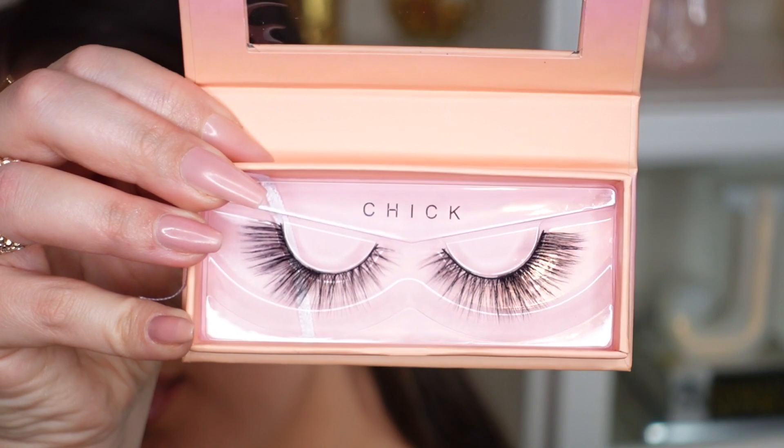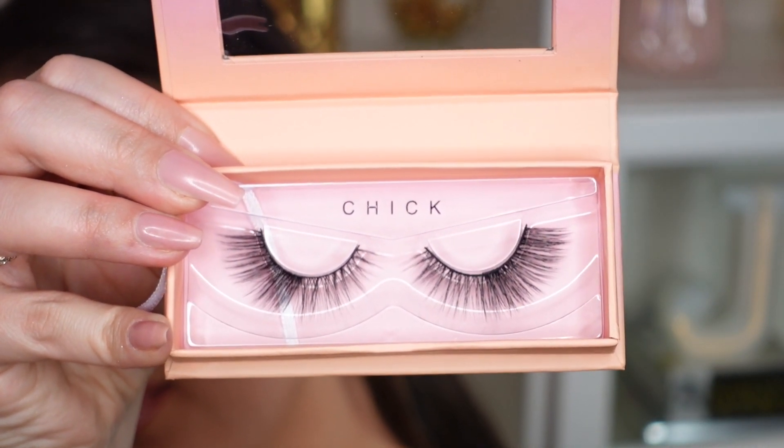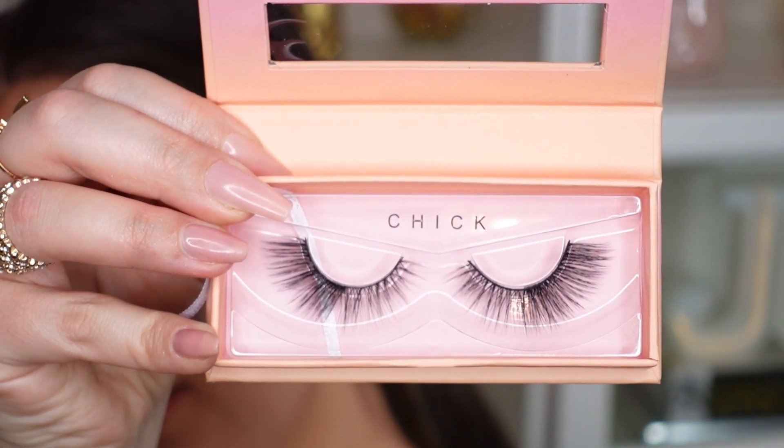I'm putting on some mascara using the L'Oréal Voluminous Carbon Black mascara, then popping on a pair of lashes. The lashes I'm using are ColourPop Falsies Faux Lashes in the style Chick — they're really pretty, thicker toward the outer corner and really beautiful. Once those are on, the look will be complete.